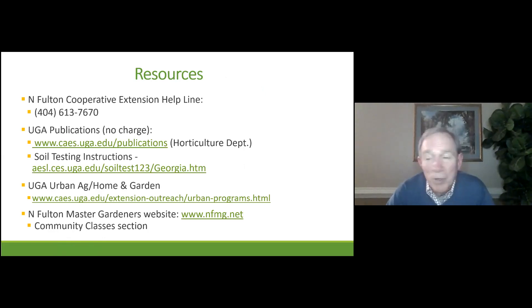I always end my presentation by going over resources you can take advantage of. In North Fulton County, we've got an extension helpline you can call at any time Monday through Friday. Whether you have a lawn question, vegetable gardening question, perennials, or shrubs — you can take advantage of this service at no cost. There are also many UGA publications you can get online at no charge. Some of these publications are for farmers, but many are for homeowners. We also have the North Fulton Master Gardeners website with a community classes section where you can look up when classes are going to be and plan ahead.